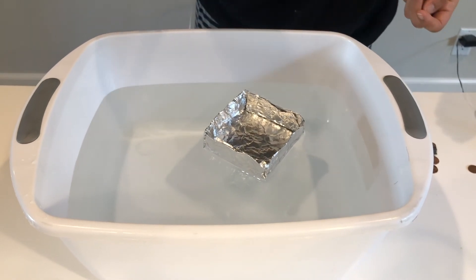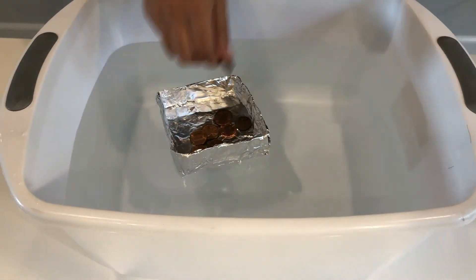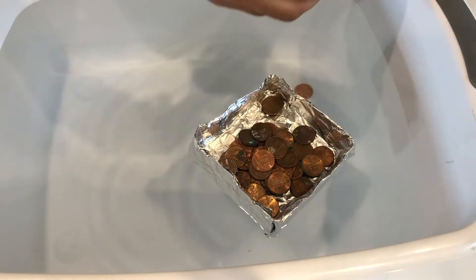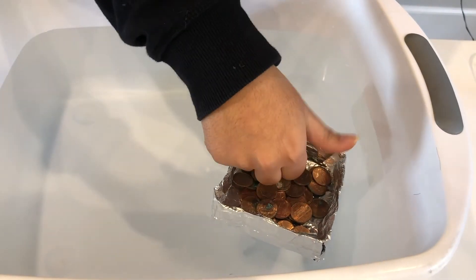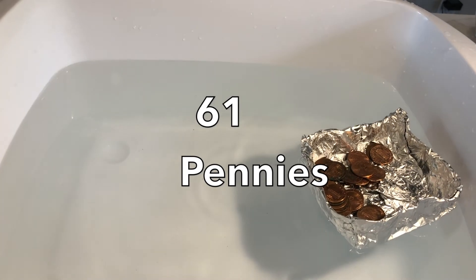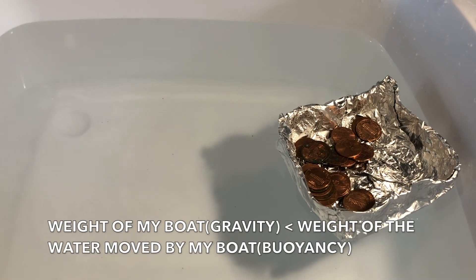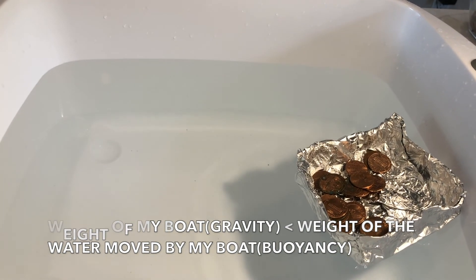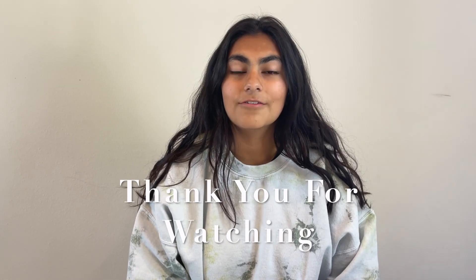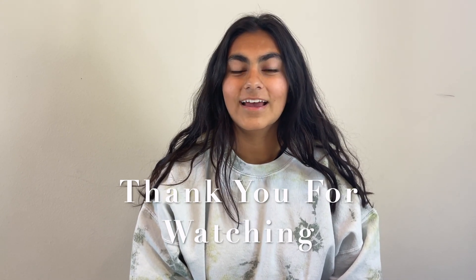I'll add pennies one by one until the boat sinks. I found that my boat can carry about 61 pennies. The reason it can float is that the gravitational force — the weight of my boat and pennies — is less than the buoyancy force, or the weight of water moved by my boat and pennies. Thank you so much for watching these challenges and experiments — I hope you had fun and learned a little. Check out the rest of the Imagination Celebration for more activities and projects, and see you next time!